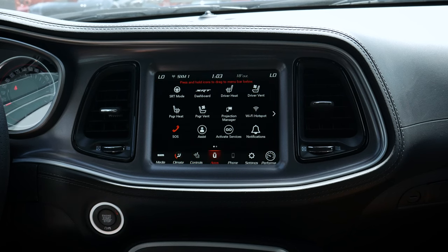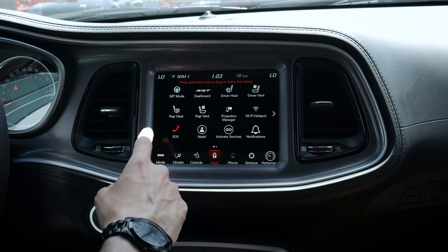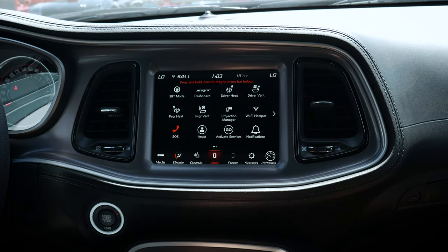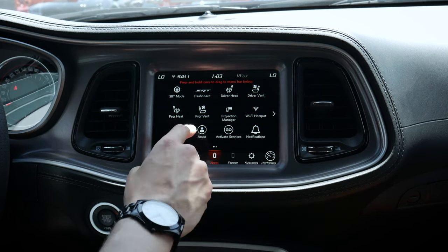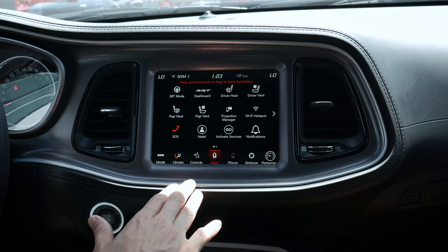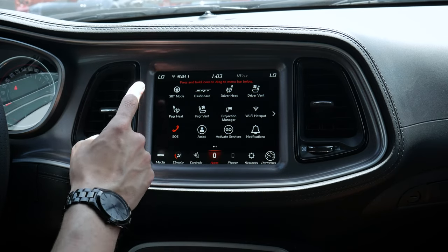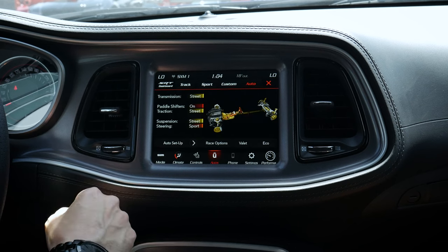Next up are our Uconnect apps. There are so many different options, and what's available will depend on the version of the vehicle you're in. When you're in the SRT Hellcat or Jailbreak, you'll have different options compared to the regular GT. We're in the 392, so we've got SRT mode and different performance pages. Let's break all of these down, starting with SRT mode along the very top.